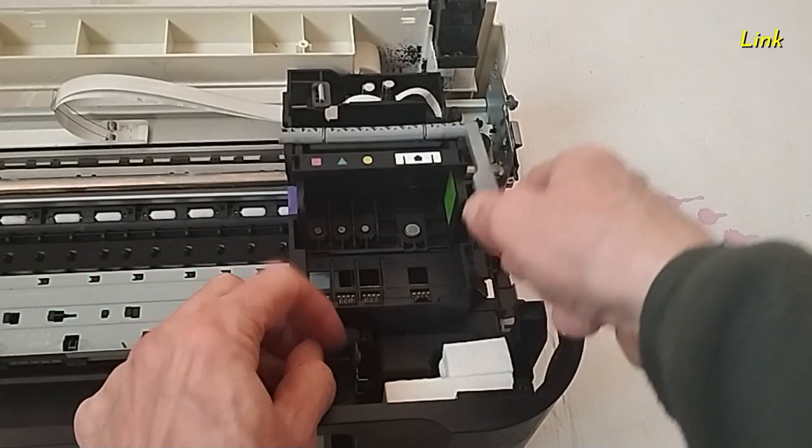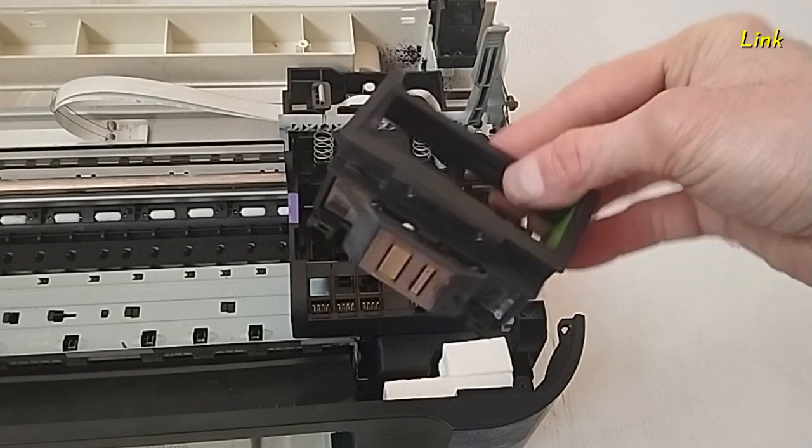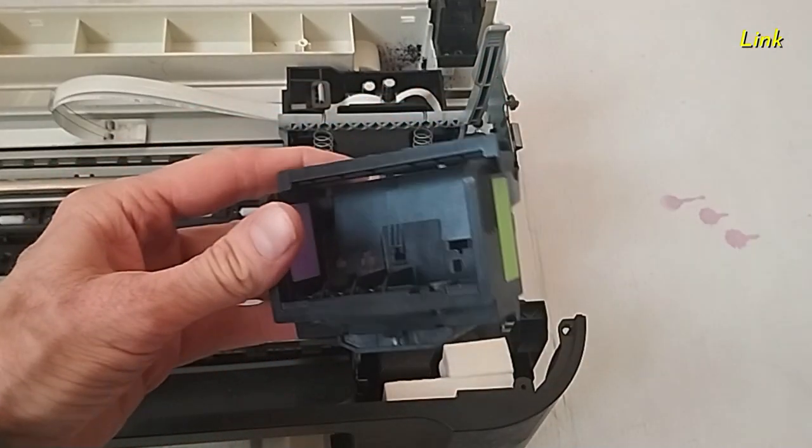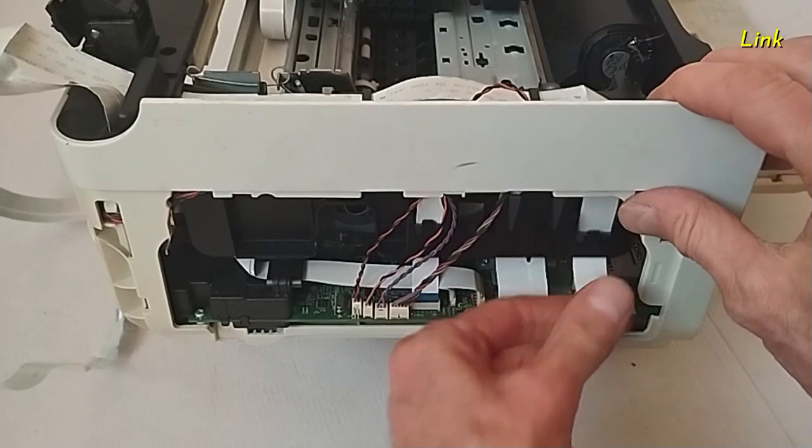Remove the upper panel. You can remove the print head if necessary. Do not leave it too long out of the printer — the ink may dry inside the nozzles, damaging the print head. Remove all the cables of the mainboard.